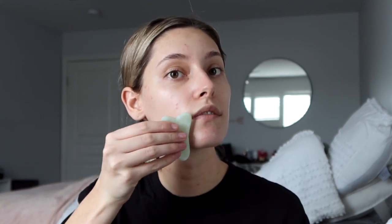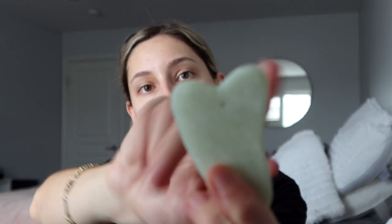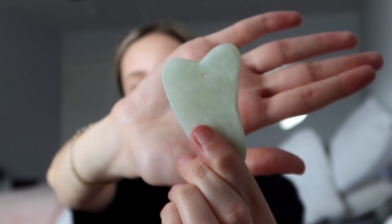We always want to go outwards and upwards. You can keep the same hand and flip the tool, or switch hands — whichever you prefer. Now that we've done the planes of the face, we're going to use the edge where it meets in the middle. This part is for areas that are a little more bony or angular. Keep the same angle, pressing it against the skin and pulling upwards, following the jawline.